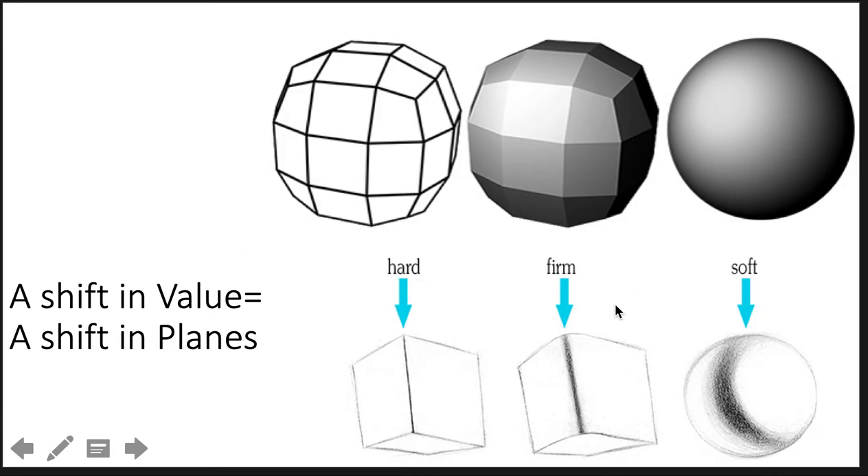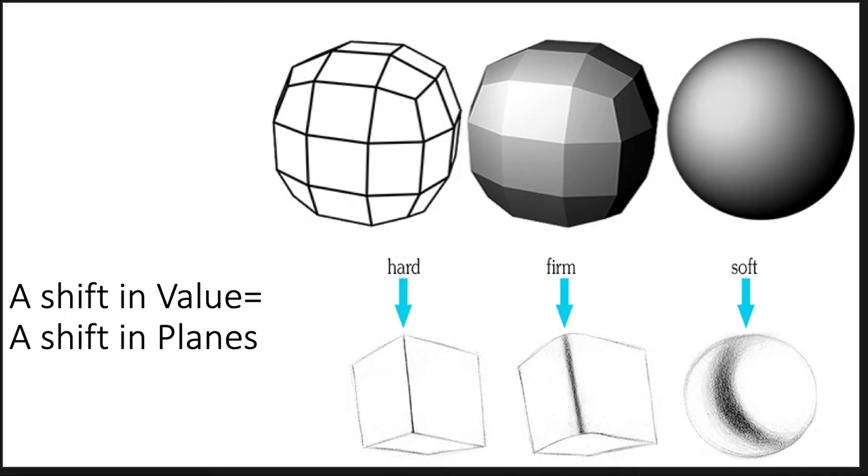Shift in value equals shift in plane. If it's a sharp shift, the core shadow will look practically like a line. Here's a soft shift — the core shadow will be softer and wider. Here it's still kind of curved but a little sharper than the ball. And here's a super abrupt shift, so the core shadow will be practically a line.